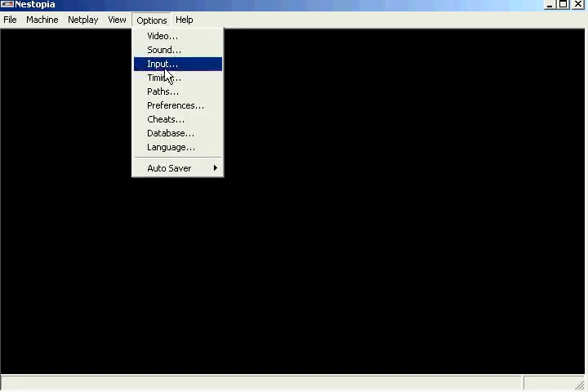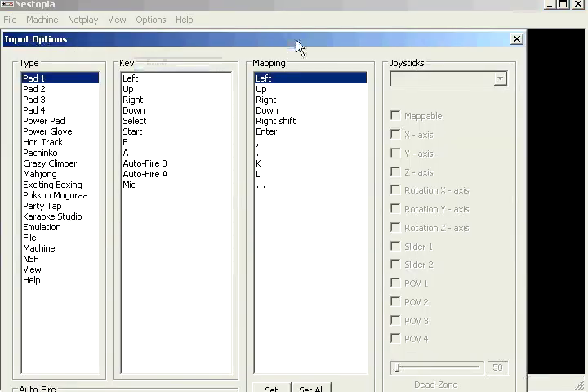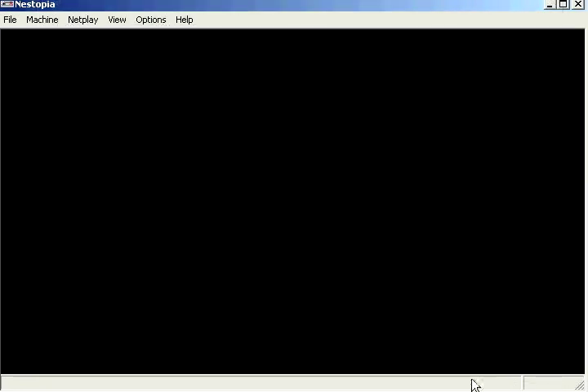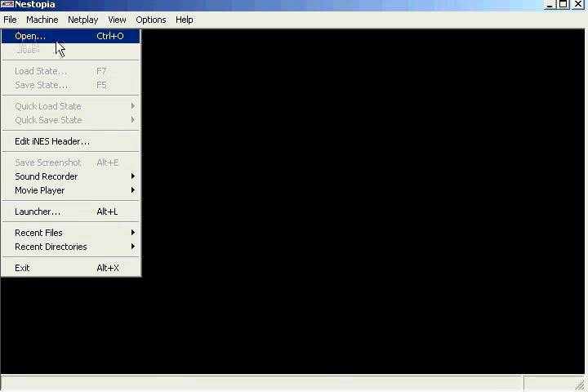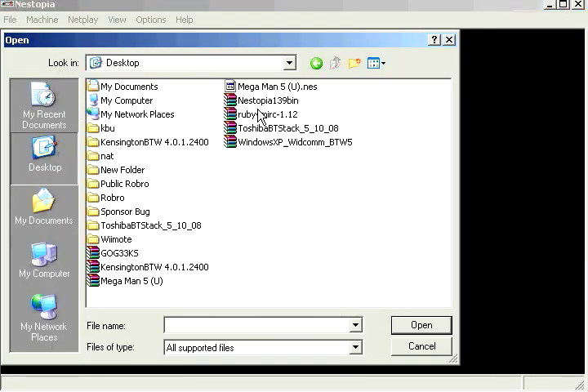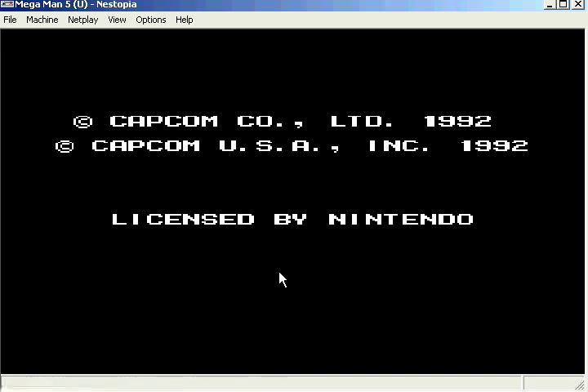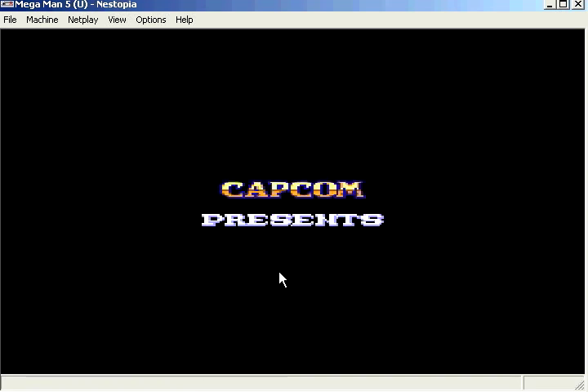We're going to go to options and hit input — this is where we adjust it. We just click what we want, like left for example, click set, and hit left on the Wiimote. We go through all the buttons that way. Once it's finished, go to file, open, find the game we want. Mine's on the desktop — it's Mega Man 5. Let's click open and it should successfully run.